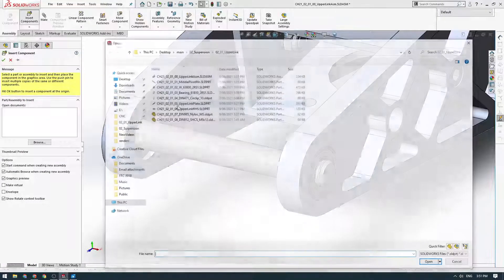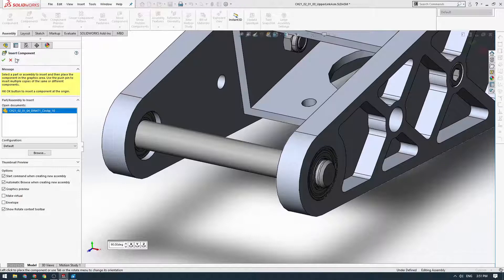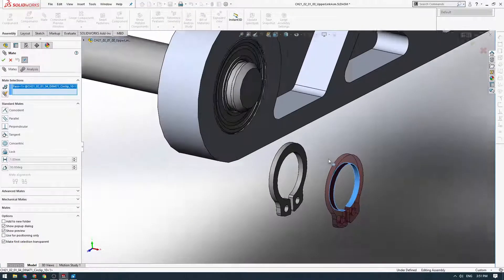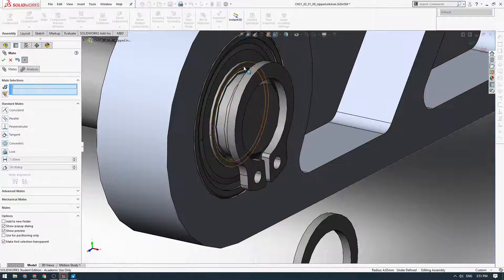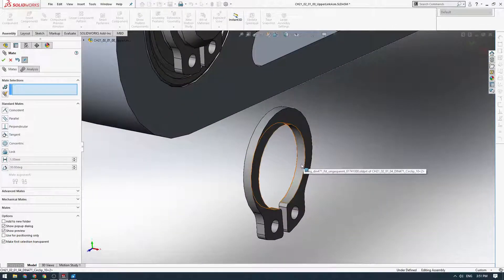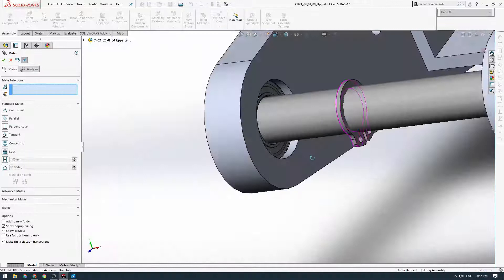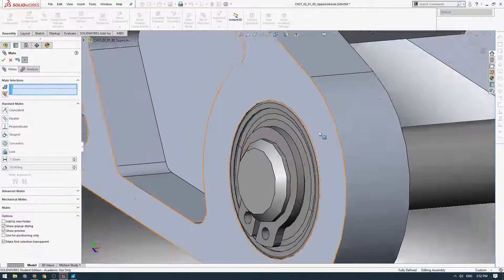Lastly we insert the circlips — I'll click the little pin this time, click once and again, then click tick. We mate these in place by clicking on the middle cylindrical surface, locking the rotation, and clicking on a couple of faces to finish it off. We do the same with the circlip on the other side. This will take a bit of time to get the hang of doing the mates like this, but you'll get quicker in time. We mate that to there and that's all done.